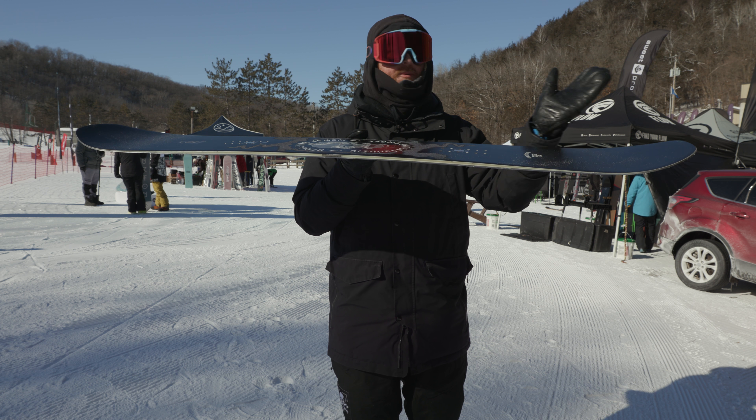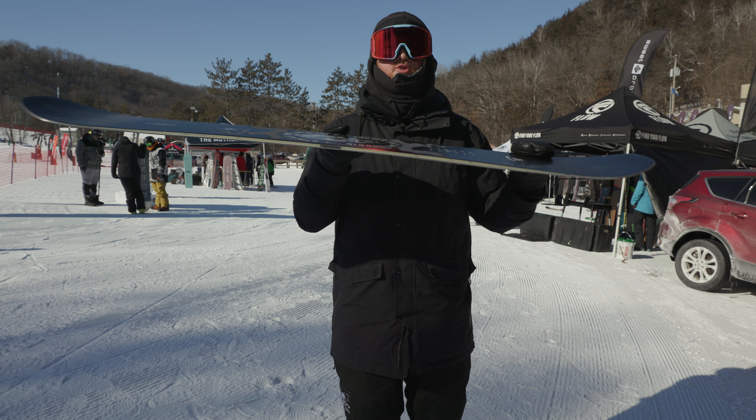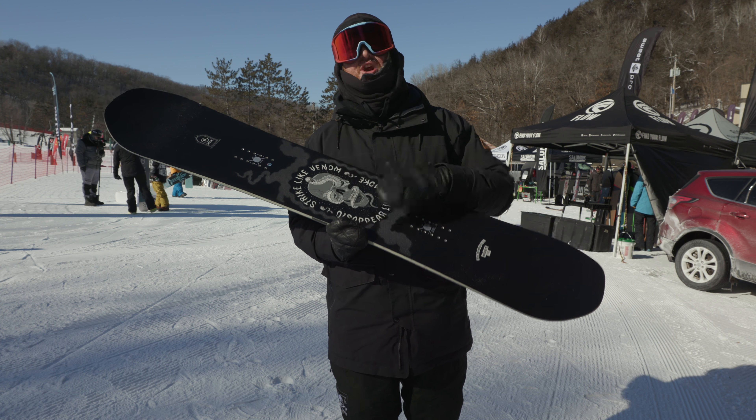This is an extremely lightweight deck. This is a board that's been within the Ride line for a long time, so it's good to see a new profile shape. It's basically a camber style board throughout the whole board — basically a camber shape with a little bit of rocker on the nose and the tail to loosen up those contact points. The Machete is well known to be a park and a groomer style board, basically an all-mountain freestyle deck that anyone can ride from beginners to advanced level riders. It does have a little bit more of a mellow style feel to it, even though it does have a camber profile.